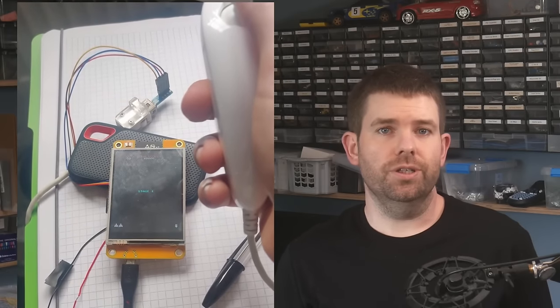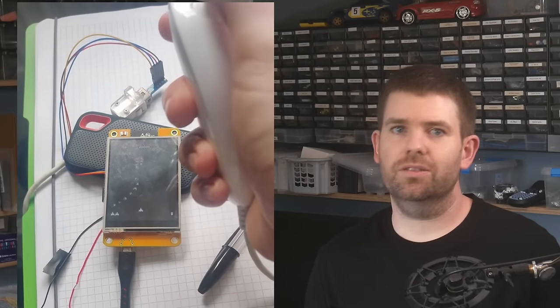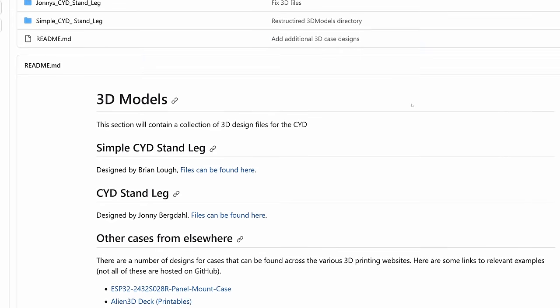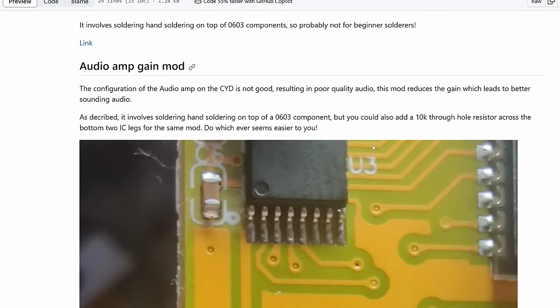It doesn't have to be just for code either. There are some constraints of working with the CYD, such as the limited free GPIO pins for connecting sensors and peripherals, but this can be a great place for people to share solutions to these problems. Like using a Wii nunchuck as an input device, which needs only two GPIO pins and gets you an analog stick, two buttons and an accelerometer, or using a microSD sniffer board to access the pins of the microSD card reader. Also contained is a collection of parts, 3D cases and stands, and add-ons that are compatible with the CYD, and even some hardware mods for improving different aspects of the board, if you're feeling adventurous.